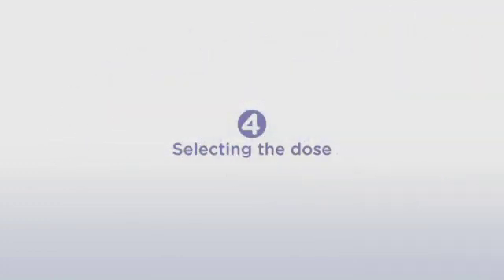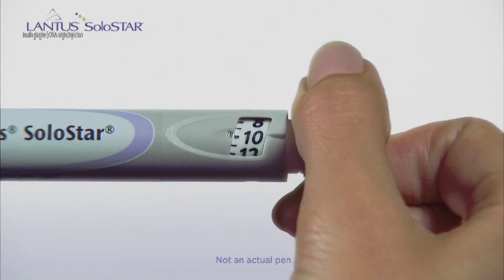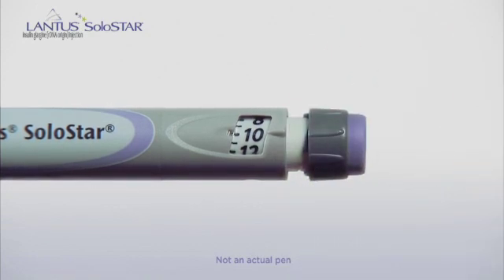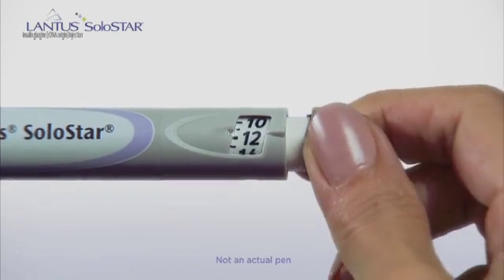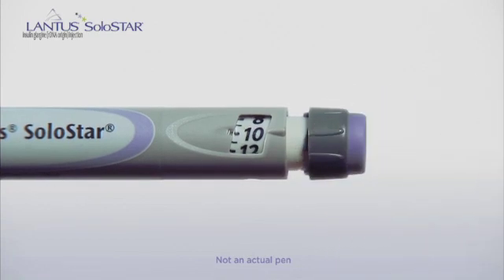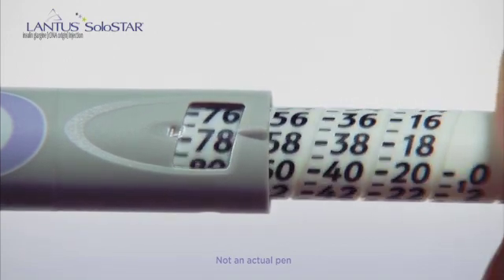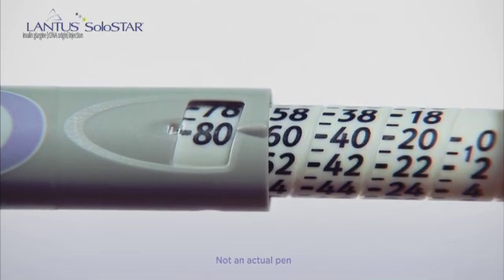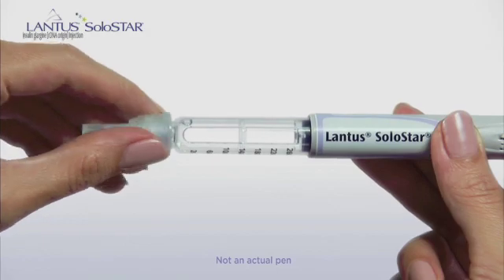We're already halfway through, so let's go on to Step 4, Selecting the Dose. Dial the dose your doctor has prescribed for you. For this demonstration, we're dialing a dose of 10 units. A great feature of the Lantus Solostar pen is that if you dial too little or too much, you can dial back up or down until you reach your dose. But the dose can't be dialed past the number of insulin units that are still in the pen. The pen has an automatic safety stop at 80 units. If you need a dose of more than 80 units, then you must give yourself another injection.